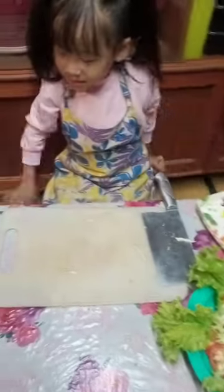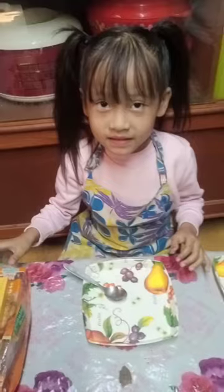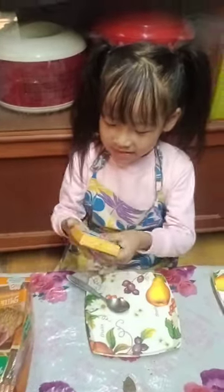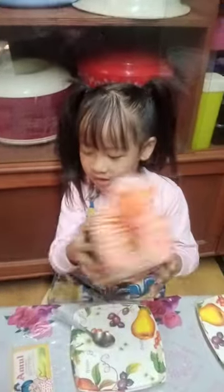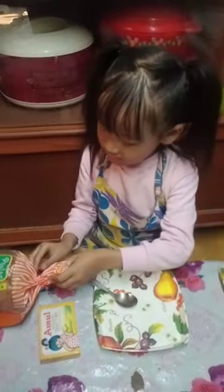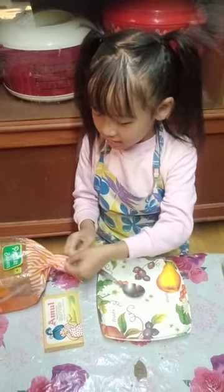Now let's make my lunch. I like to eat bread and butter. See, this is butter and this is bread. Now I'll make for me — let's open it.